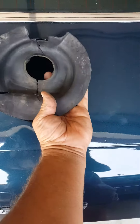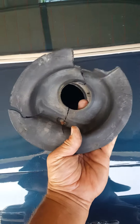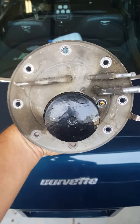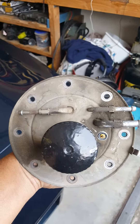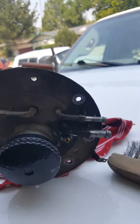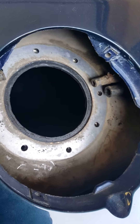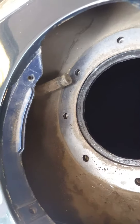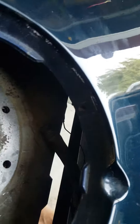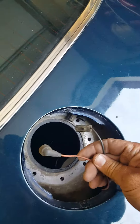Then this boot goes around the fuel neck and that comes out — mine's pretty torn, so I should probably replace it. Then there are going to be three hoses: this one here, this one here, and this one over there. There are clamps on them.